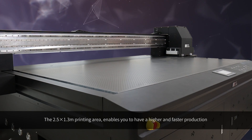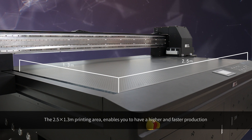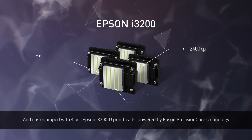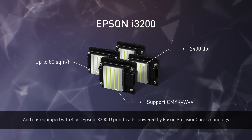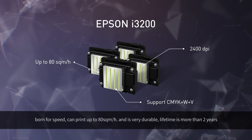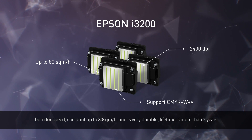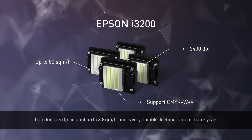The 2.5x1.3m printing area enables higher and faster production. It is equipped with 4 Epson i3-200U print heads, powered by Epson Precision Core technology. Print speed can reach up to 80 m² per hour, and the print heads are very durable, with a lifetime of more than 2 years.